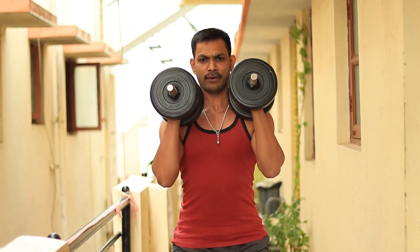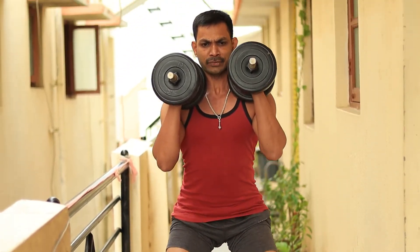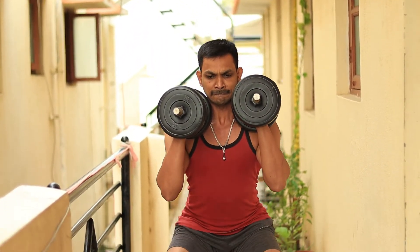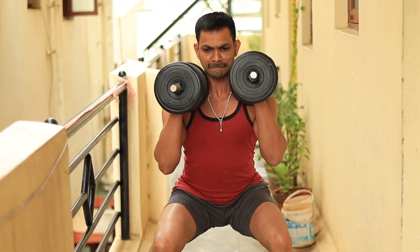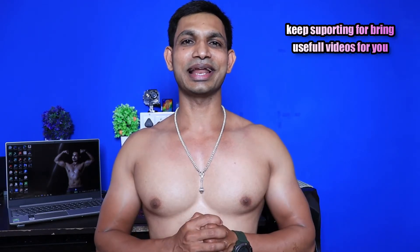We also train squats. We train our legs, and we also train our glutes and our core. So we are involved in our complete body. We train multiple muscles with this exercise, so we try to do that to activate the muscles.